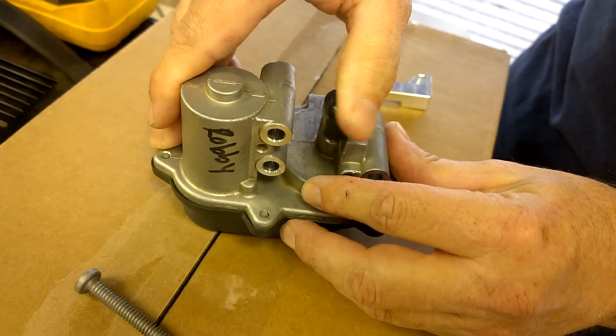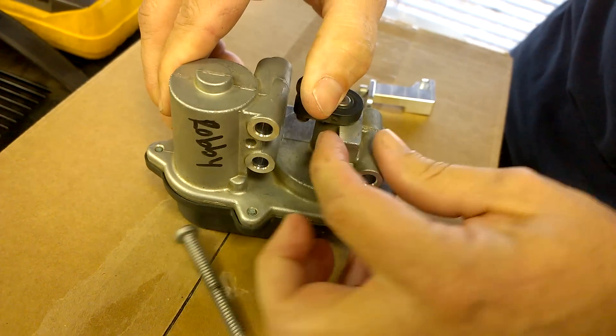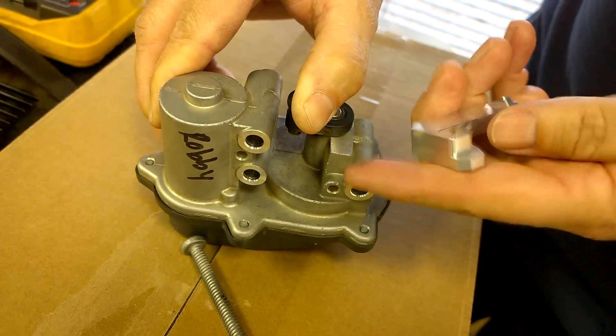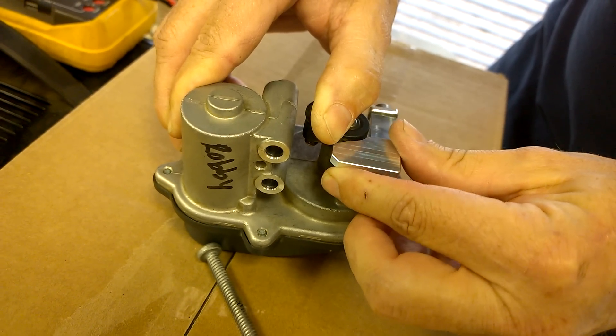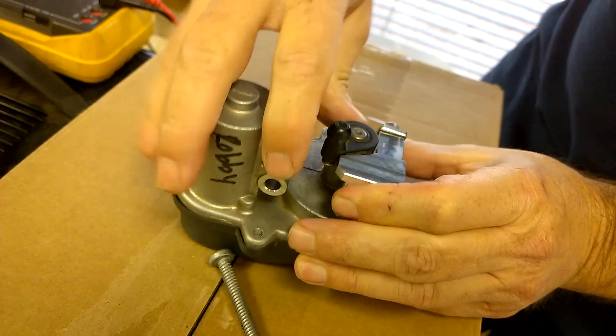Hey, this is Jim with DieselGeek. I'm going to show you where the P2015 fix is going to go. It's going to mount on this piece right here, and you're going to hook this section right here onto this casting nub — it's going to just slide on there and key on there, and it's going to provide the stop for the motor arm.